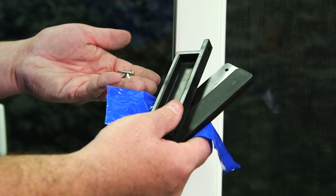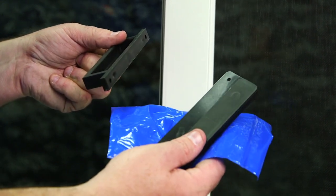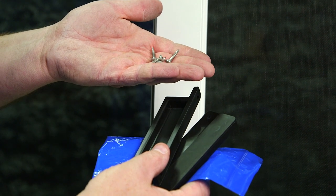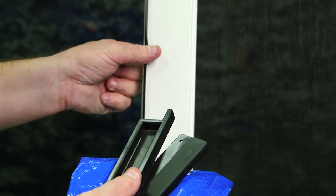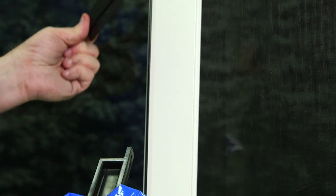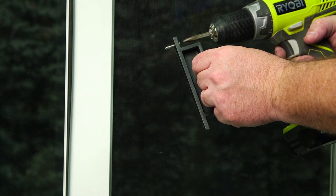When I unpackaged the screen, we have this blue bag with our interior and exterior handles. Also inside the bag were the screws to attach the handles. For demonstration purposes, I removed the screen to show you where the interior handle will go as well as the exterior handle. Here's our interior handle with the self-tapping screws.